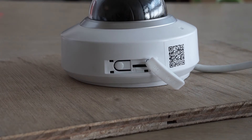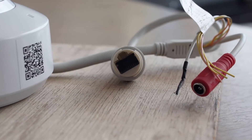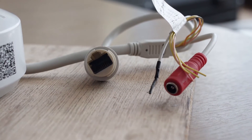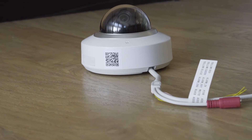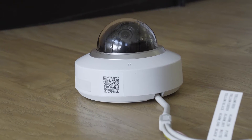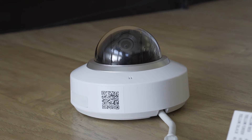The mini PTZ is an ONVIF compliant camera meaning it will work on all non-proprietary systems that support ONVIF compliant cameras. It's a PoE camera and this is the most recommended way to power the camera, however you can alternatively use a 12V power supply instead.